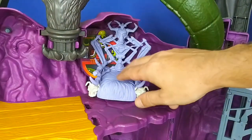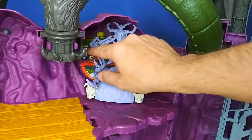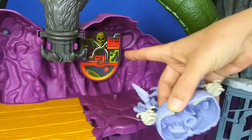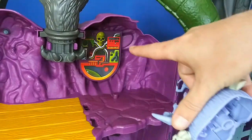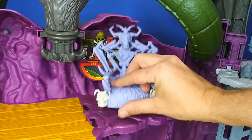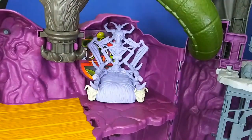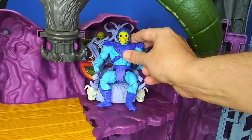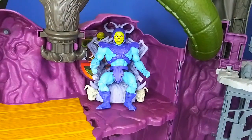Coming back to where the bone throne is — I put that in earlier right on the peg. Behind there I'll show that real quick — that's where your old battery pack would have been; it's got the same looking sticker that used to connect to the wolf's head microphone. I'll pop that panel back on and throw Skeletor in there so you can check out what he looks like on the throne. Freaking awesome — I can't wait to display this on my shelf with a whole scene going on.